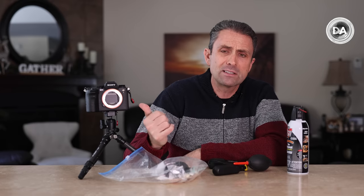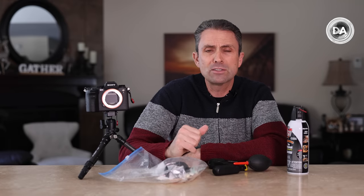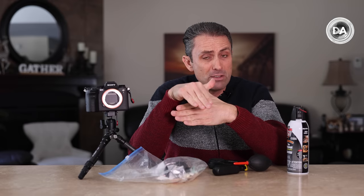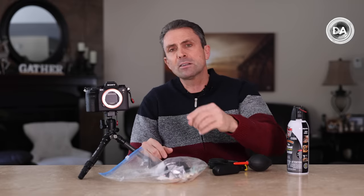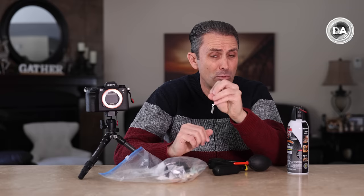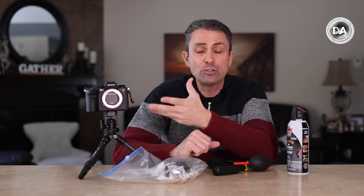Mirrorless cameras do tend to be a little bit worse than DSLRs for the simple reason that with a DSLR, the first thing dust would come in contact with most likely would be the mirror. A lot of times you'd end up with dust on your mirror but not necessarily would it always reach the sensor. So mirrorless cameras are a little bit more susceptible to this, which is why it's great to see that protective shutter feature come into play.